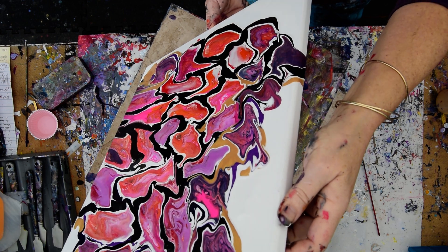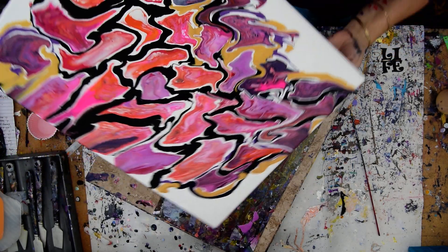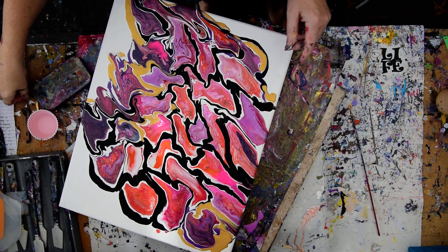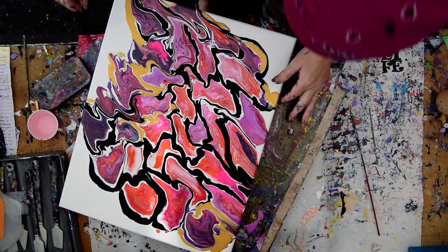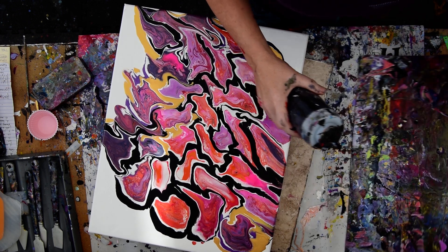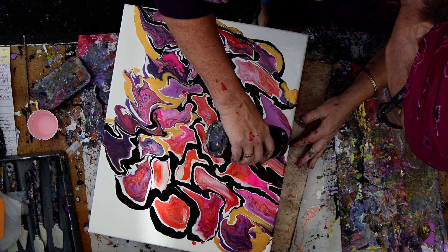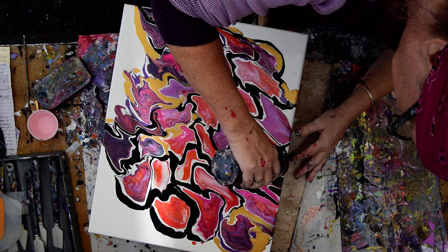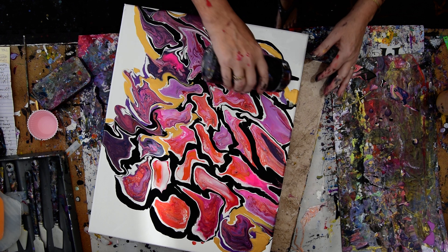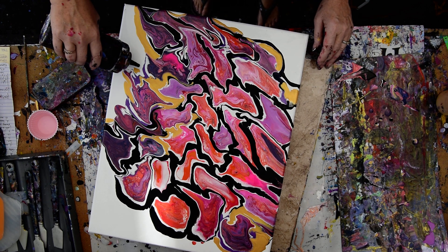I'm just liking that pattern — it's just fun and the colors are fun. I kind of want that right there to go over there, so I'm going to blow it over there and see if there's anything else I feel like I want. I like the idea of the black over here, and I want to continue that over here and over there too.